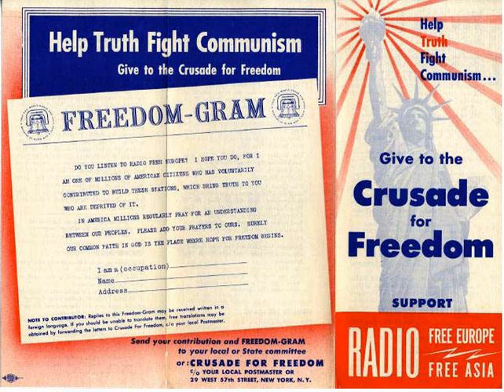The Crusade was conceived during 1948–1950 under the auspices of Frank Wisner and the Office of Policy Coordination. The OPC began seeking ways to implement NSC 20/4, a National Security Council directive to place the maximum strain on the Soviet structure of power and particularly on the relationships between Moscow and the satellite countries.